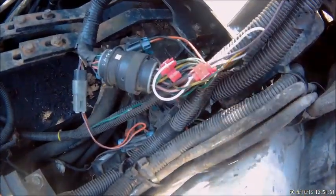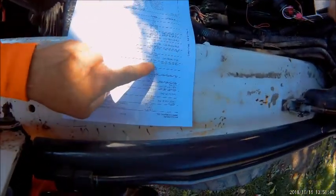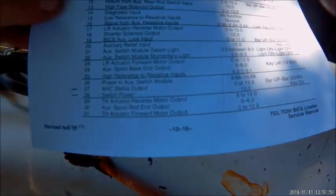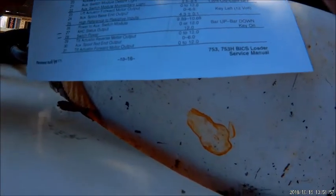What I did was in the main wiring harness right here, I tied together number 11, which goes to the Bix — which is 12 volt and runs on the bar up and bar down — and number 27, which is the automatic hand control status output.